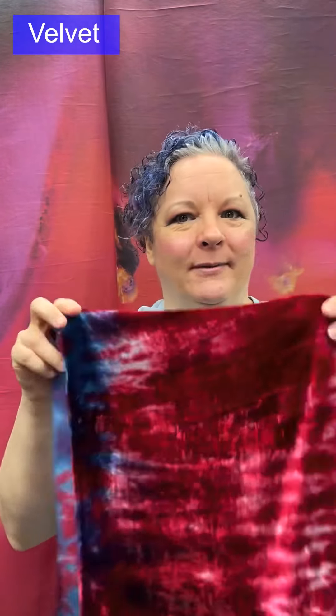Velvet can be made in two ways. The modern method forms an additional loop on the surface and cuts the top of the loop to create the pile. The old-fashioned method wove two layers of fabric simultaneously with the additional yarn traveling between those two layers as the pile; a knife would then split the two layers apart, yielding two pieces of velvet at once — a very ingenious technique.